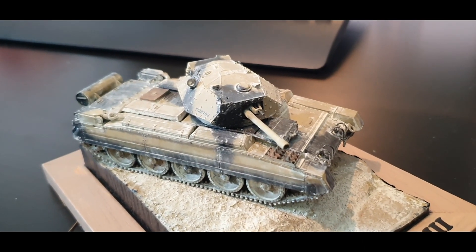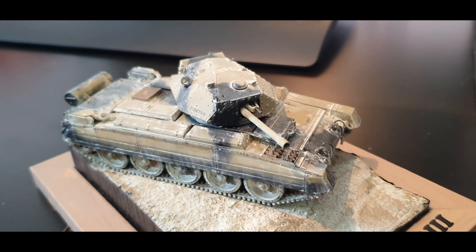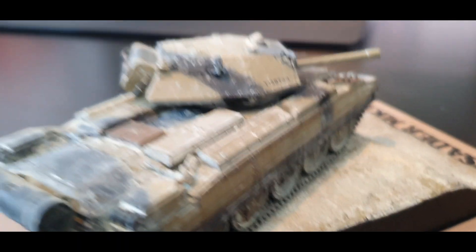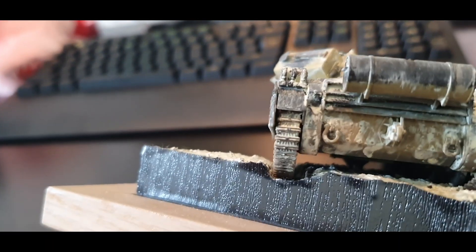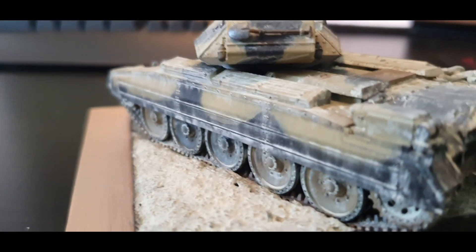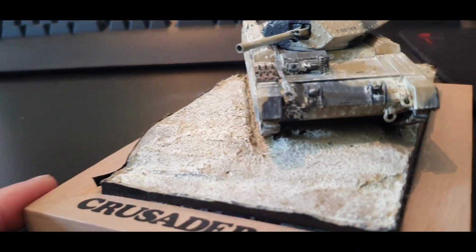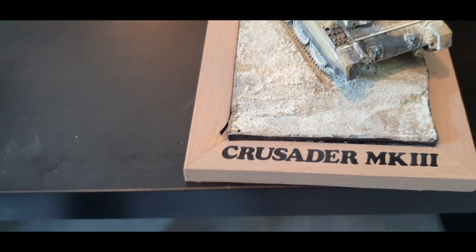This is a 1/48 scale Tamiya Crusader Mark III tank. It's nothing fancy in terms of the little blade — fastened it with a NAS screw. And this is just tape, basically. Self-adhesive stuff and self-adhesive stickers on the front, on a nice little photo frame. That's all she wrote.